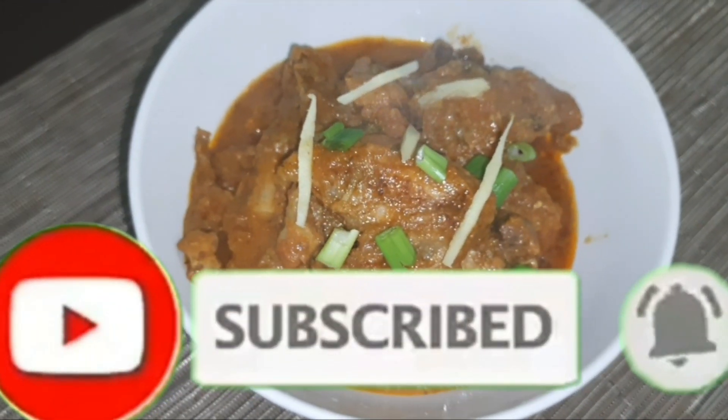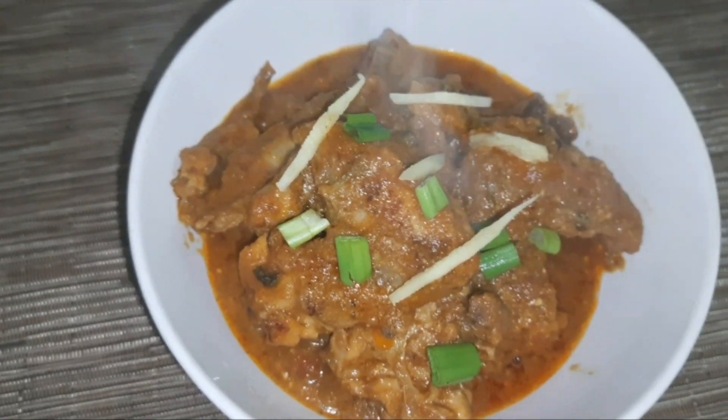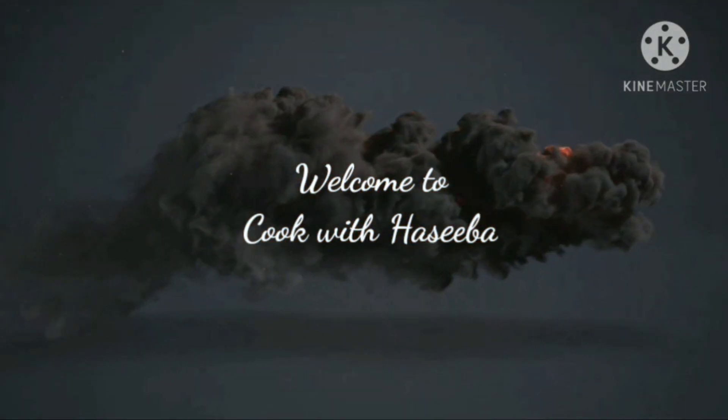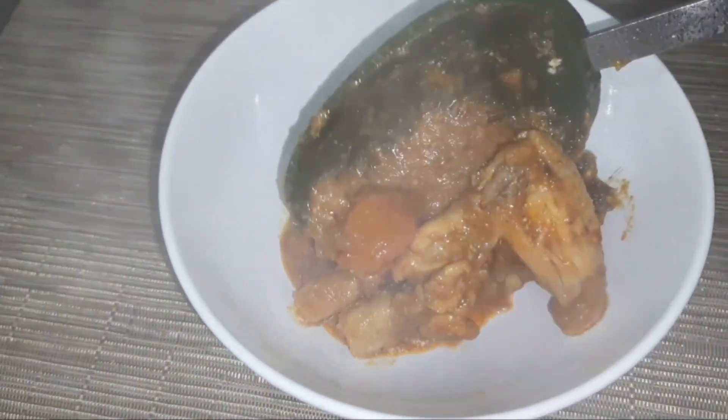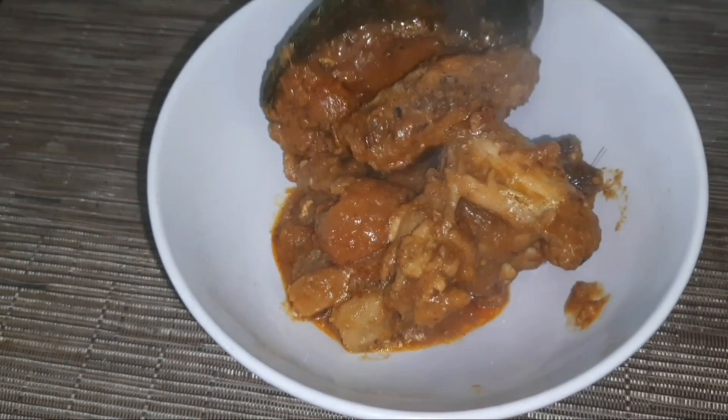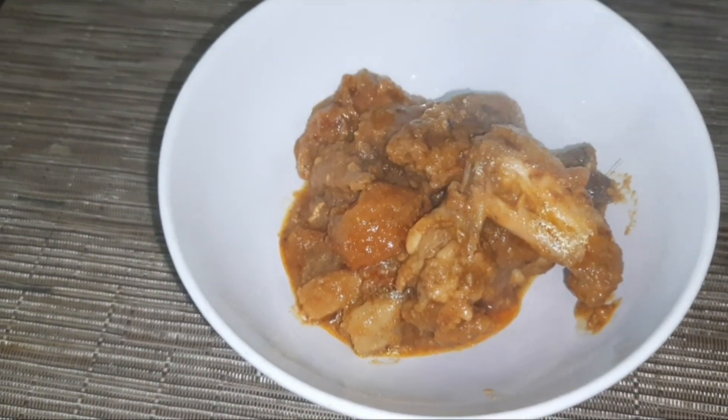Bismillahirrahmanirrahim, assalamualaikum and hi everyone, welcome to Cook with Hasiba. In today's video I am going to show you how to make a simple chicken akhni with the ingredients available at home in a Bangalore style.